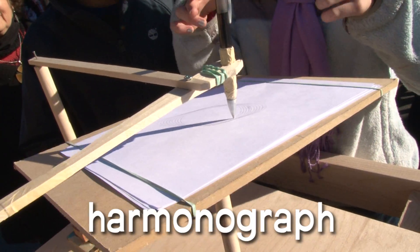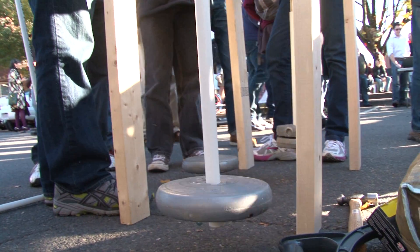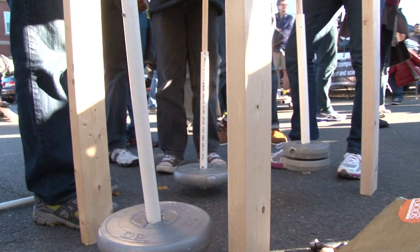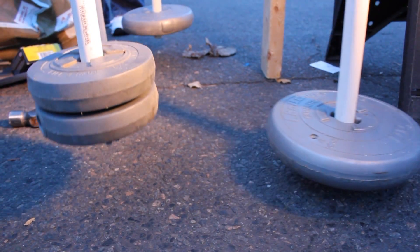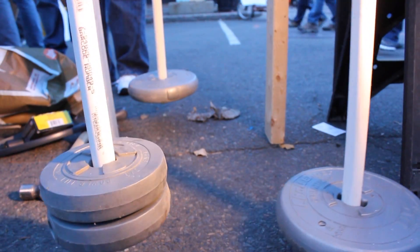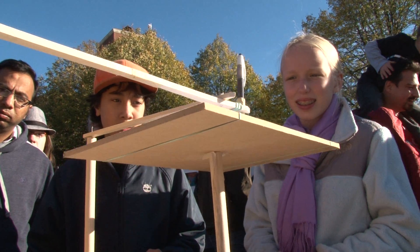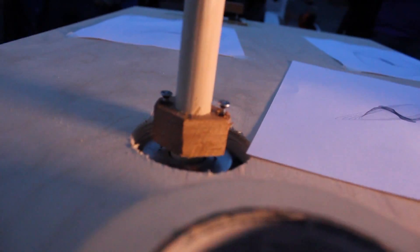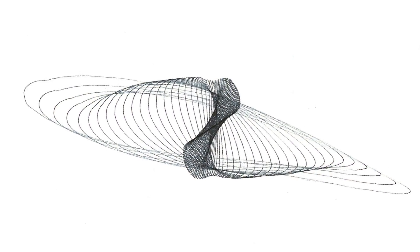This is a three pendulum harmonograph. The way this works, it uses three pendulums. A pendulum is essentially any long rod with a weight at the end, and the length of that rod affects how fast it swings. This has two that swing just back and forth, and then we have a special pendulum because it's on what we call a gimbal, and it can swing in a circle. And now we have our design.